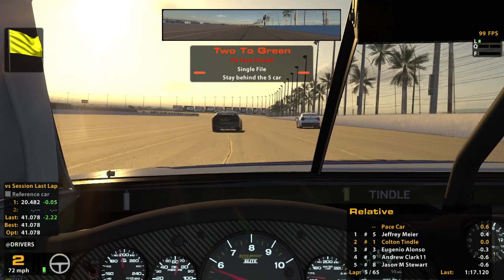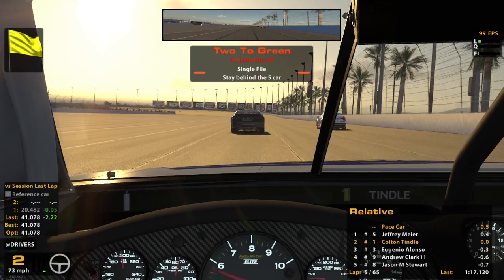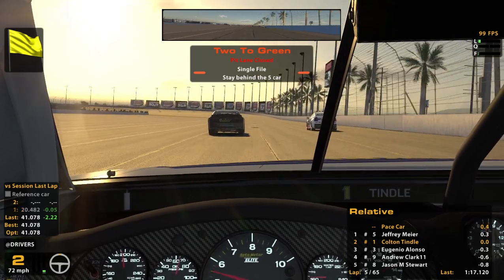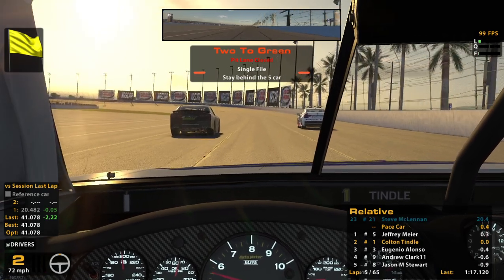I'm just as happy with a top five, pretty much. Wins are exciting, obviously, but top fives feel pretty good too. And I'm not about to wreck myself trying to win every race or something. Not the 'if you're not first, you're last' attitude — nah, that's just goofy.